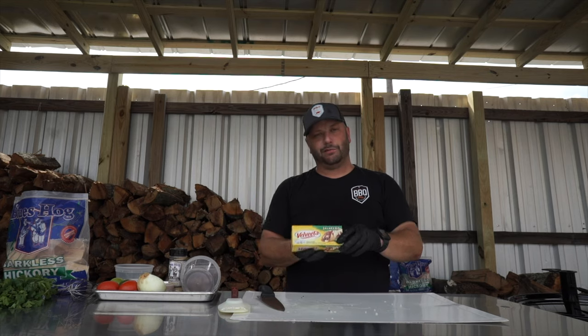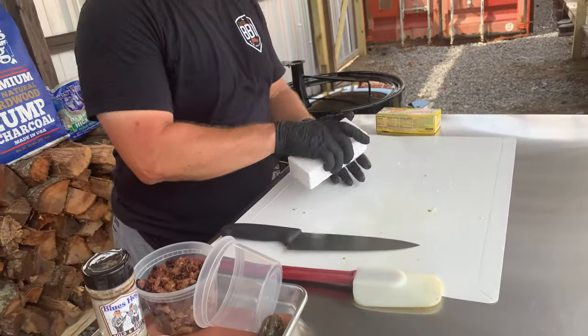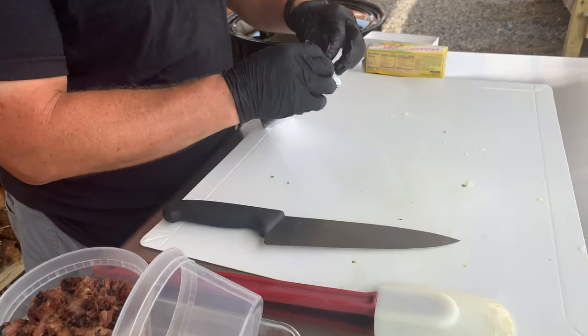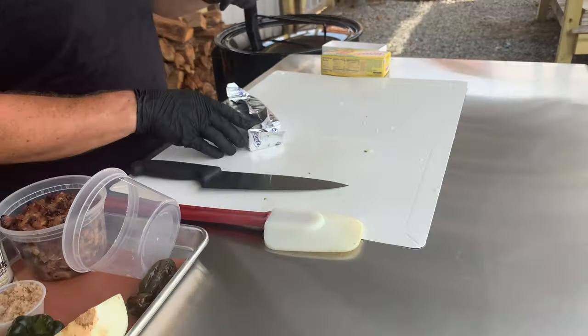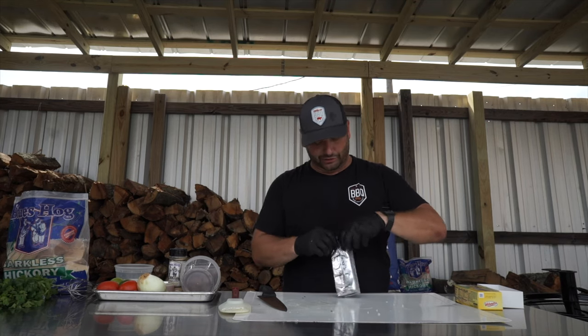The next thing I'm gonna do is cut up this jalapeño Velveeta. I've got the jalapeño variety to add some extra spice. One pound of it. You can see what I'm cooking right there — that's a Gateway smoker rocking at about 300 degrees, with Blues Hog lump charcoal and Blues Hog barkless hickory chunks. It's a great combination right there.